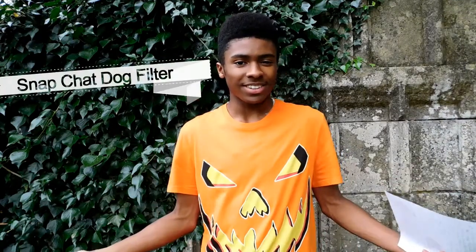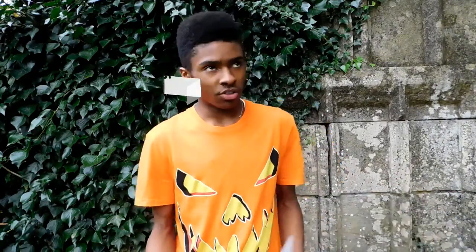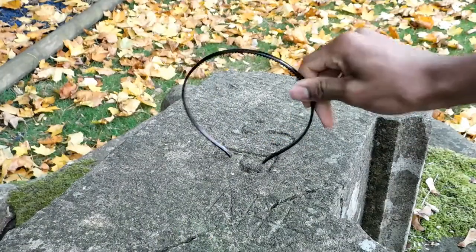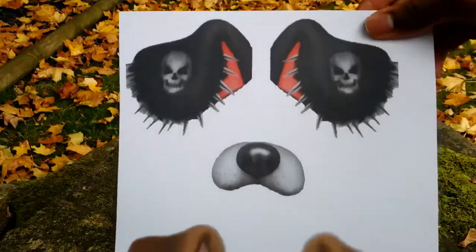Number one: the Snapchat dog filter. Okay, this has been done a bunch of times before, but it's really quick and really simple to do. You don't need any type of clothing, but I chose to go with black because it's simple. Scissors, cello tape, probably double-sided tape — you'll see why — and a headband.